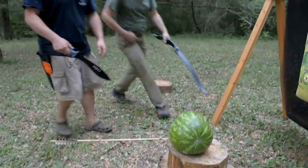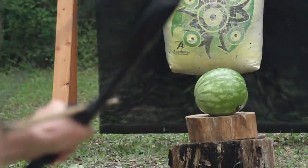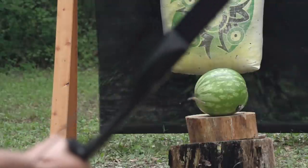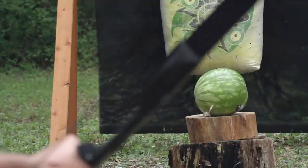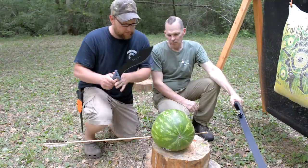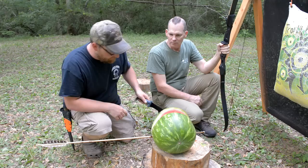The result was pretty amazing. As thin as the material is, the blade did not deform and penetrated the watermelon through and through — approximately 14 inches of penetration. Scott is impressed; Eric gives the watermelon a little slice to examine the wound channel.